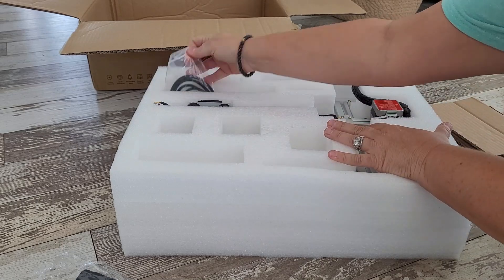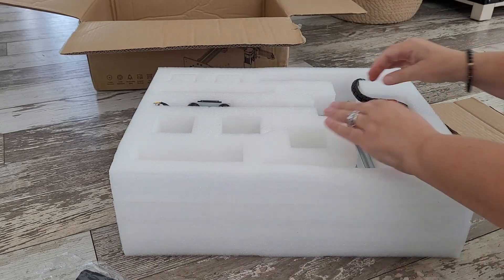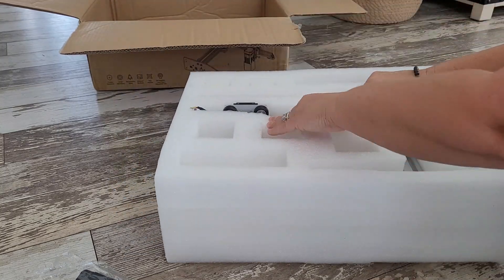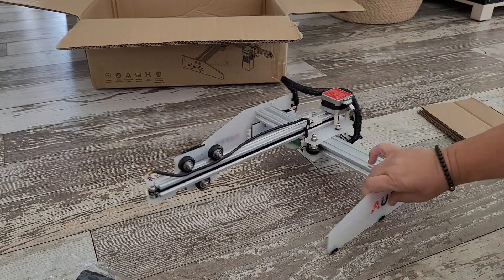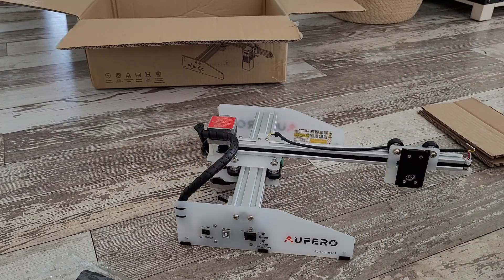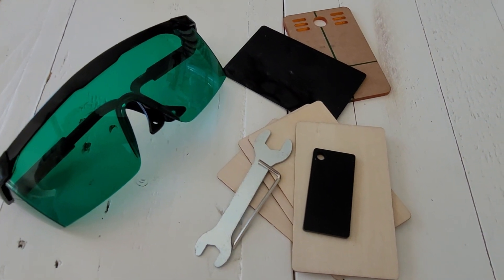I'm not even kidding when I tell you this thing is packaged incredibly well. Looks like the company also included some materials to practice on, which is great.